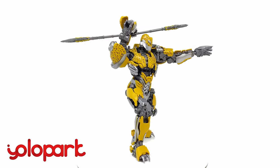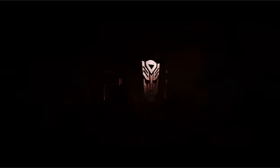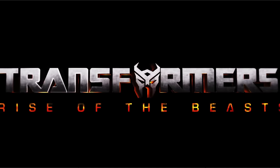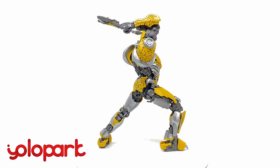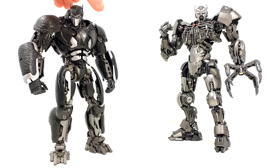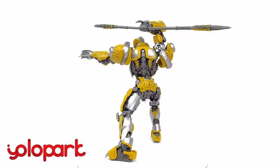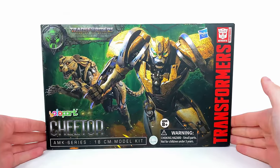What's going on guys, welcome back to the channel. For today's video, thanks to YoloPark, we're going to be checking out their Transformers Rise of the Beasts Cheetor AMK Series model kit. If you would like this or any of their previously released characters, be sure to check out the links down below and use the discount code PRIME VS PRIME at checkout.